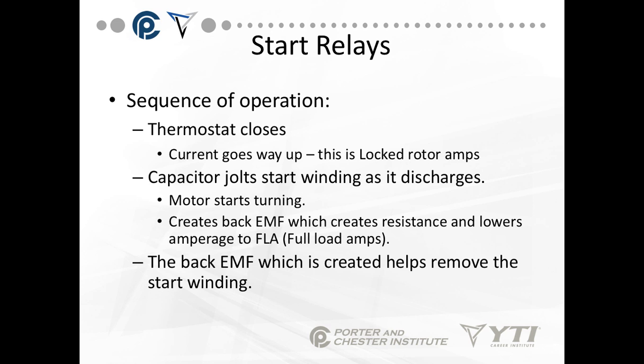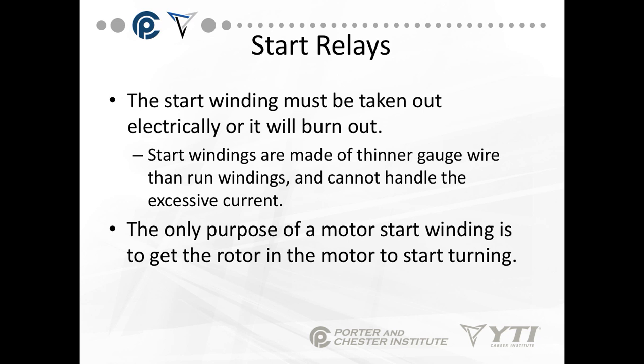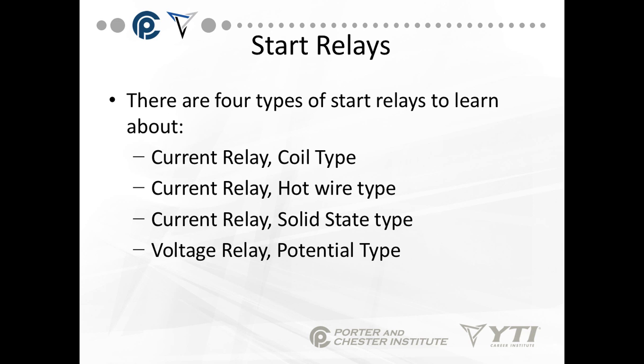The back EMF that is created helps remove the start winding from the circuit. The start winding or start capacitor must be taken out electrically or it will burn out. Start windings are made of a thinner gauge wire than run windings and cannot handle the excessive current. The only purpose of a motor start winding is to get the rotor in the motor to start turning.